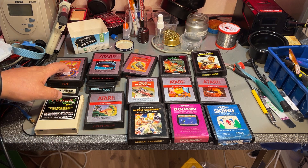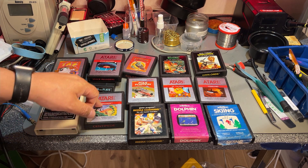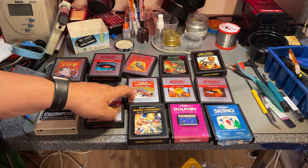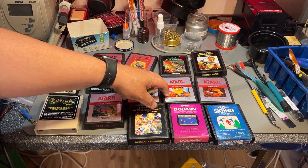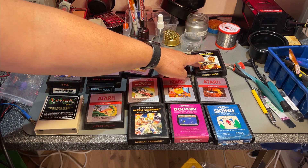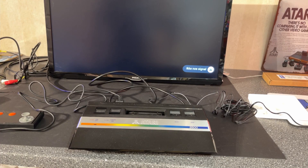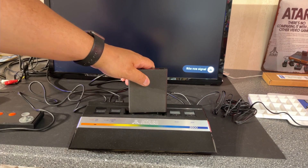So what do we got? We have TASS, Space Invaders, Centipede, Galaxian, Pole Position, Missile Command, Dolphin, Mrs. Pac-Man, Berserk, War Lodge, Vanguard, and Skiing. I've hooked up my Atari Junior — let's see if any of these work. I'll try Space Invaders first.